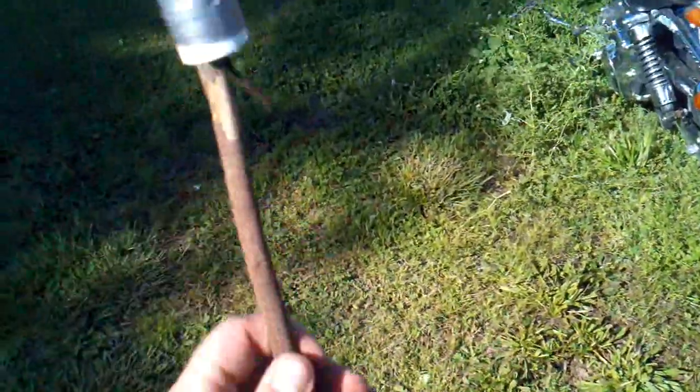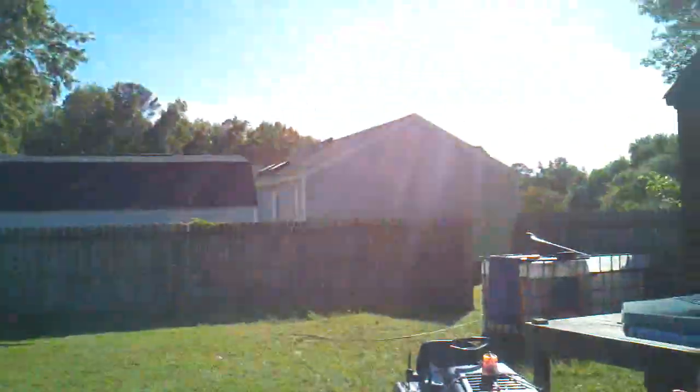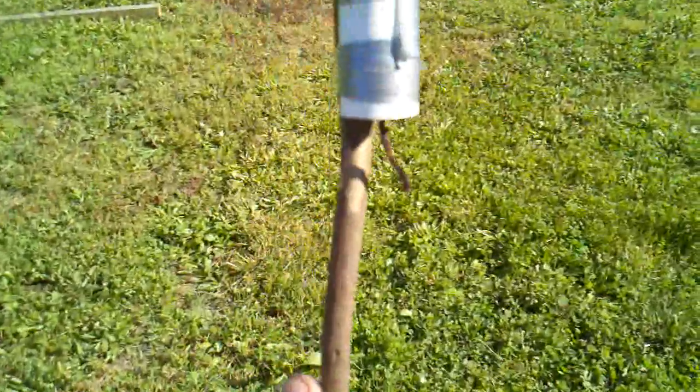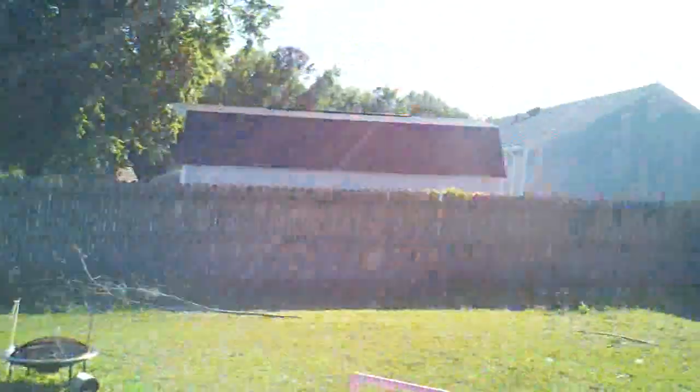I'm just a little leery about firing it off around here — we've got too many houses around. Probably do it tonight, shoot it off over the woods over there.